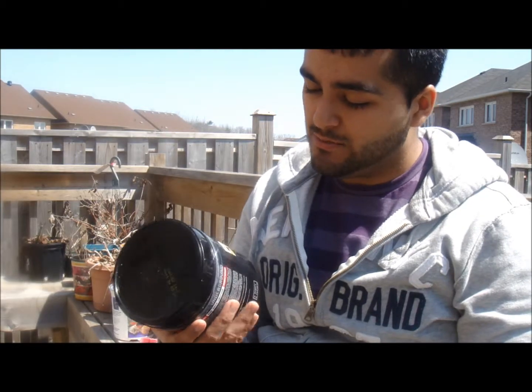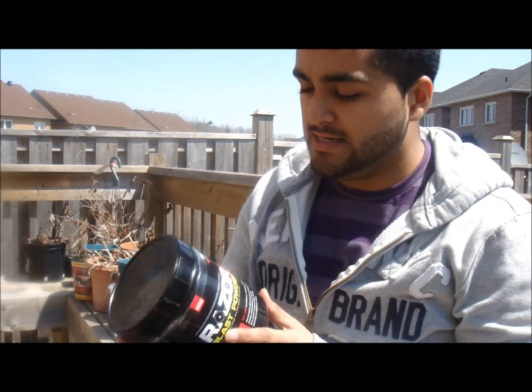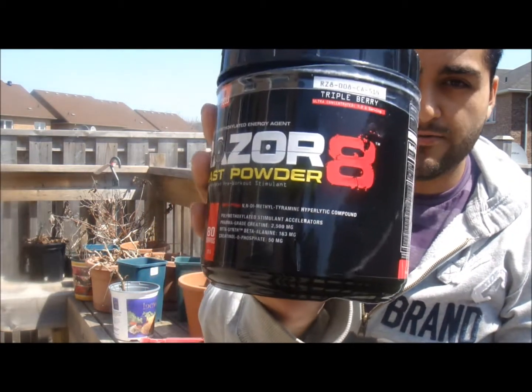Anyway, let's continue with the review. Taste-wise, it's the triple berry flavor — it's kind of sour with a tangy taste to it, but I like it.